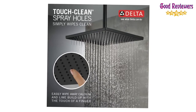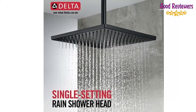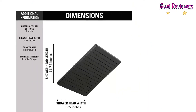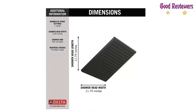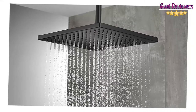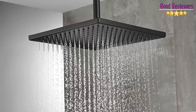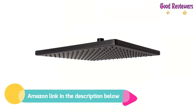The perfect reprieve from a busy day. Delta Rainfall Showerheads are engineered for relaxation, featuring a gentle fall of water that mimics a soothing summer rain. The Soft Rubber Spray Holes allow mineral residue to simply be wiped away with the touch of a finger for an instantly refreshed look. If you like this product, please check out the Amazon link in the description below.